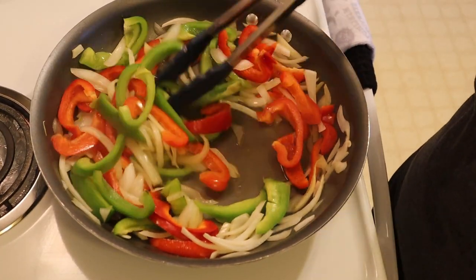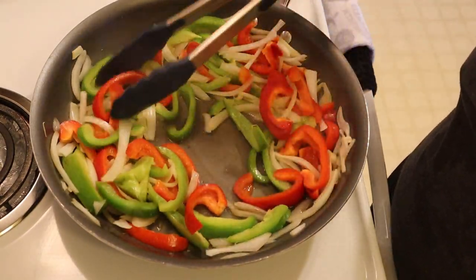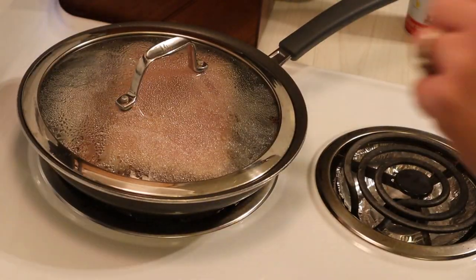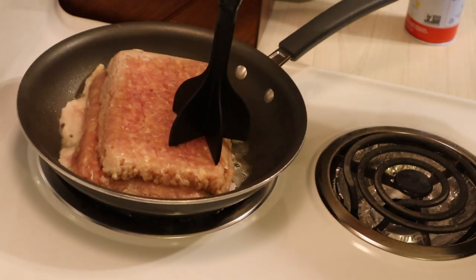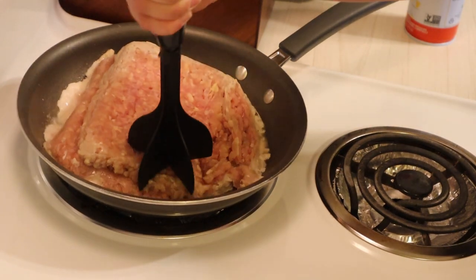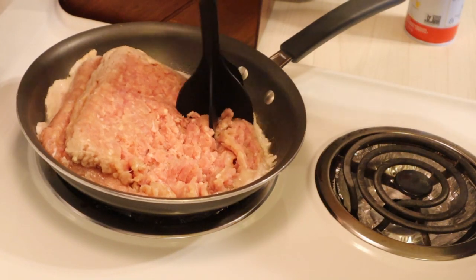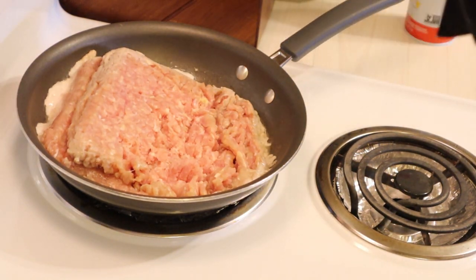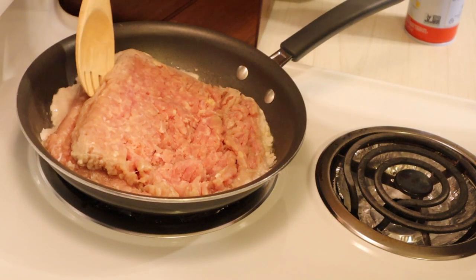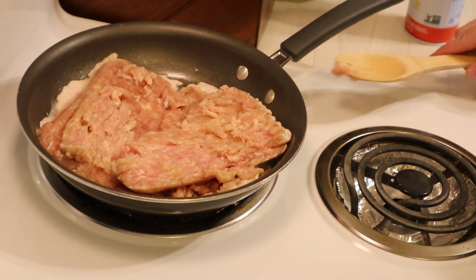To my veggies I'm going to be adding about a quarter cup of that Swanson's chicken broth — I already added that in — so I'm just stirring my veggies around every few minutes until they are good to go. My chicken still needs a little more time with that lid on. I'm using my hamburger chopper — I don't know what it's called but it's great for any kind of ground meat, it really helps break it up.